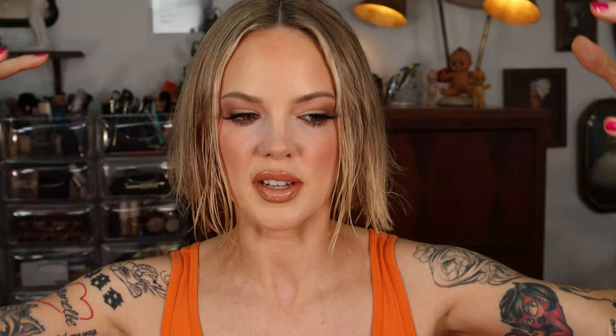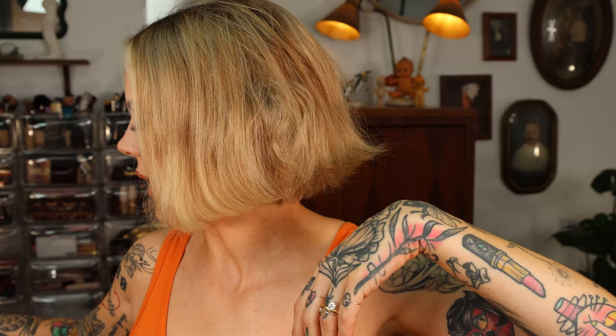Now that most of the moisture is knocked out of the roots, and the roots are kind of smooth — because I do have naturally curly hair — I am going to turn to the brush. I just wanna knock out any frizziness, especially around my face, where my hair curls the most.